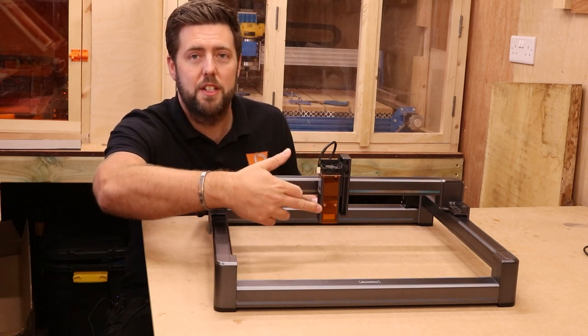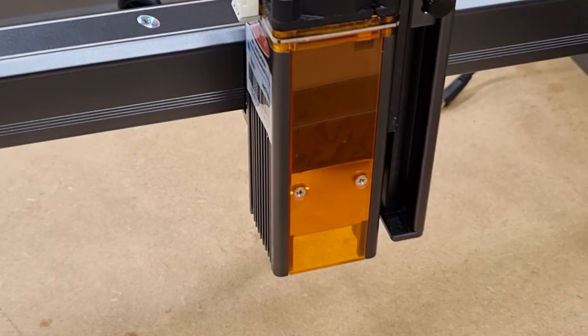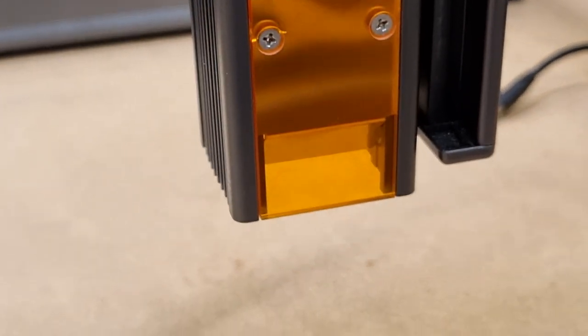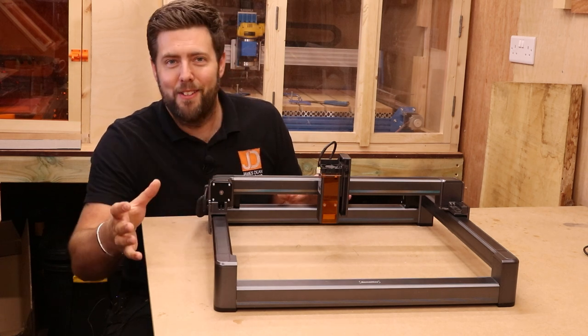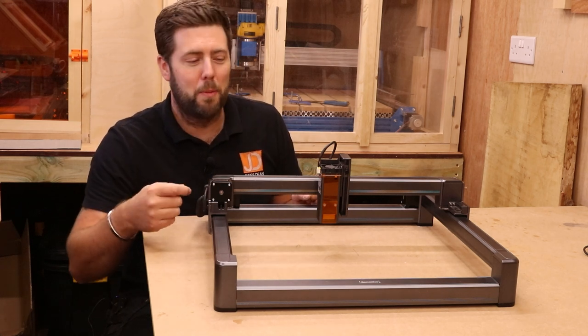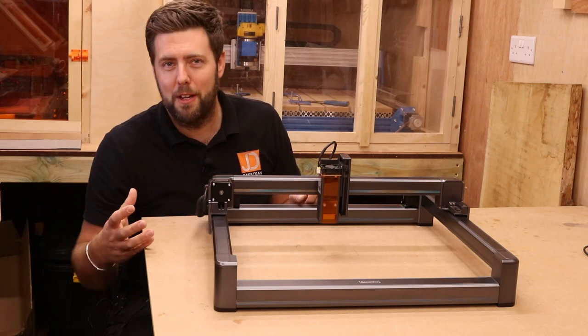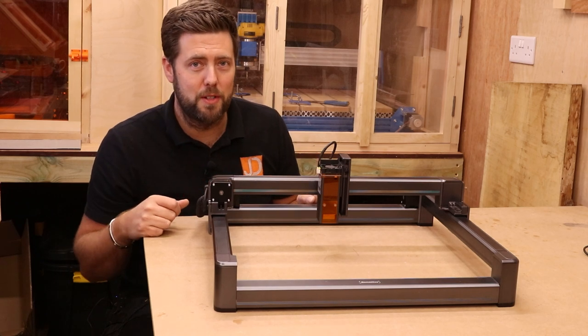On the front of the laser there is a laser shield — just on the front, not on the sides — that allows you to see what is going on but also gives you some protection. As I always say, if you're staring at it for a long time, do make sure you wear proper goggles. These are kind of like half protection; proper laser goggles will help protect your eyes altogether.